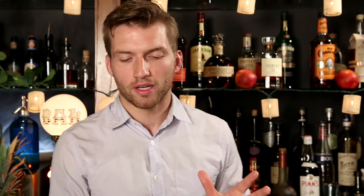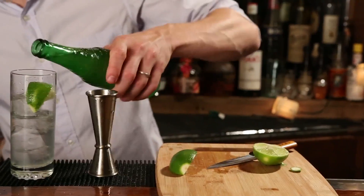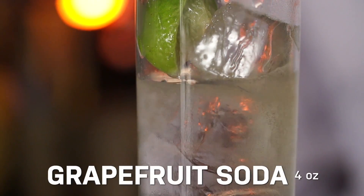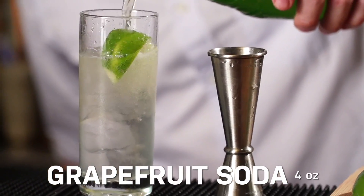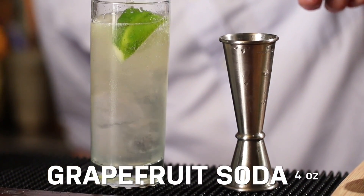And now we're ready for our grapefruit soda. There are not that many grapefruit soda brands around in the U.S. market. There are some really good Mexican brands out there if you can find those. But if you can't find any, you can also substitute some grapefruit juice, agave, and soda water — just do an ounce of grapefruit juice, half an ounce of agave nectar, and top it with soda.